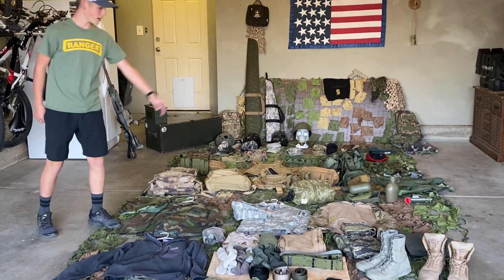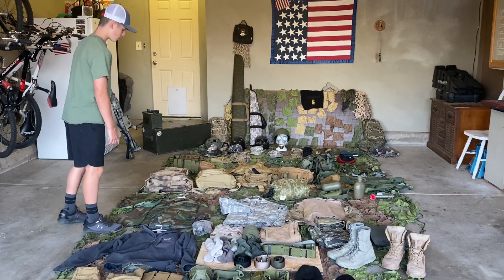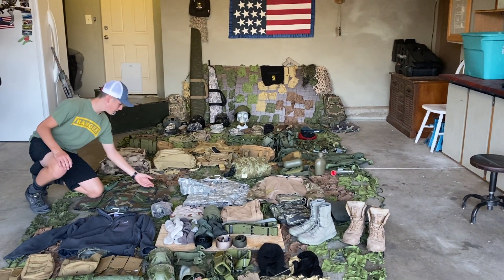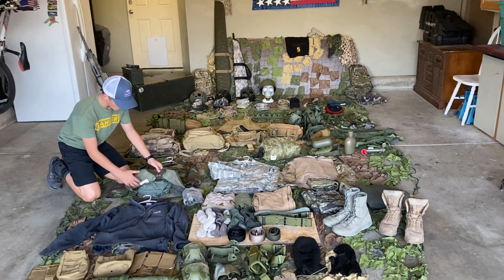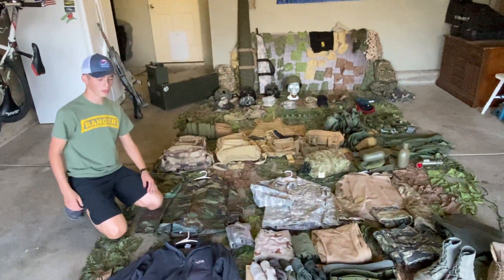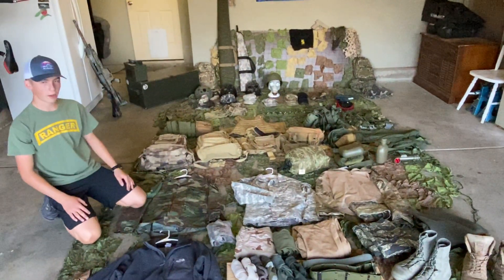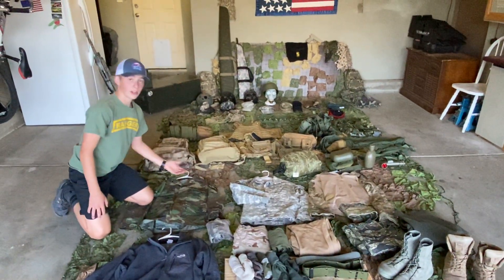Next we're going to be going over my four uniforms. First we're going to go by year: from Woodland, Woodland, UCP, then Multicam. This is a Woodland uniform. The pants don't match but they're OD green — I'm probably going to get Woodland camo trousers. I put US Army here, put a Ranger patch. It's kind of like a rip-off Ranger patch that says 'Mess with the best, you dial out the rest.'